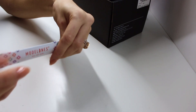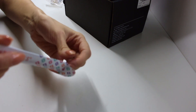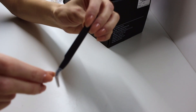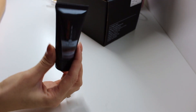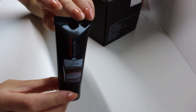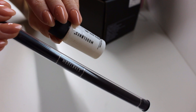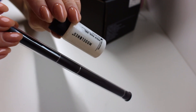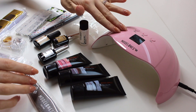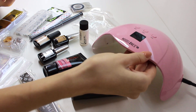Next up we have this tool right here, which is a pair of tweezers in case you want to pick up the stones. Then we also have another poly gel in white — every poly gel is a 30 milliliter tube — and then we have some slipping solution and a brush. So this is what came in the kit; as you can see we have everything we need to do a set of nails, or even multiple sets.